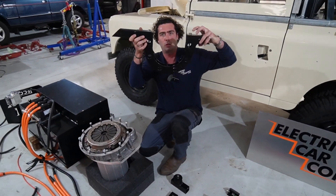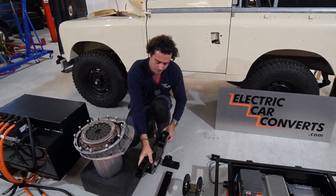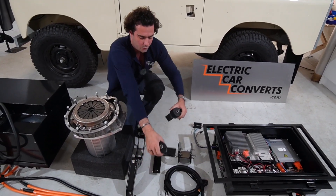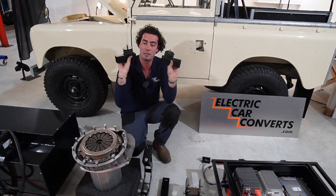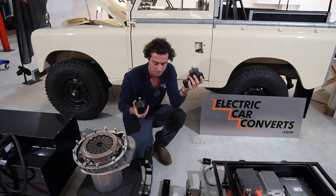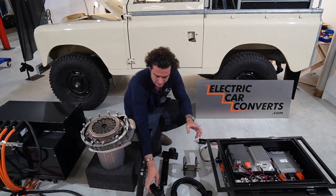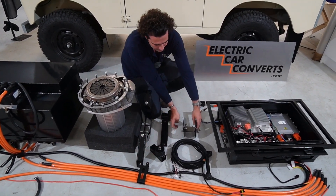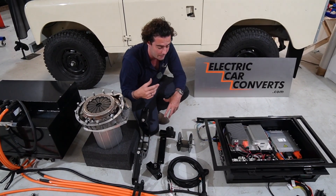You've got to mount the motor and stop it from spinning itself — that's what this motor mount is. It slots around the motor and sits on these two rubber-mounted mounts that go into original holes in the chassis. You don't have to drill the chassis at all — not even a little bit. These little bits are cable management, holding cables. This also holds cables into the rear PTO hole just behind the gearbox.